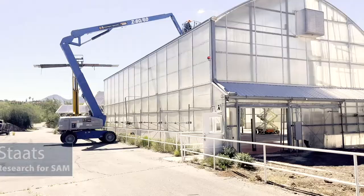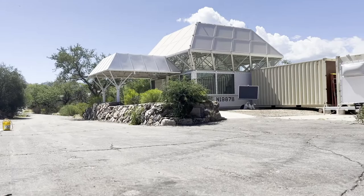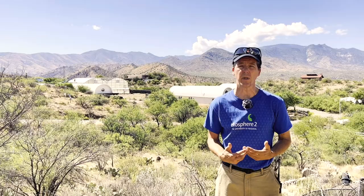Hi, I'm Kai Stotz. I'm the director of research for SAM, a space analog for the Moon and Mars at Biosphere 2. Analogs are means by which we can practice in a safe, controlled environment before we do the real thing.